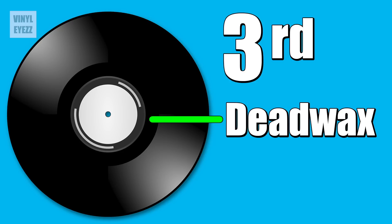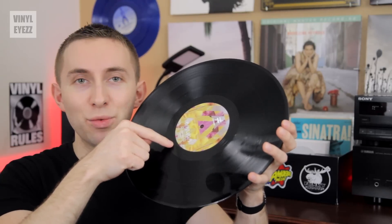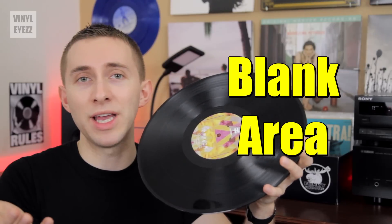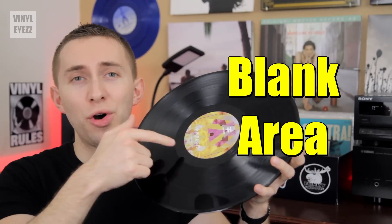So all that stuff is pretty straightforward, but where does this whole Dead Wax thing come into play? Well, there is a small area between the last song and before the label. This little area right here is known as the Dead Wax, because this area doesn't really have anything going on — it doesn't have music and it doesn't have the label. So essentially it's just a flat blank little area on the record.